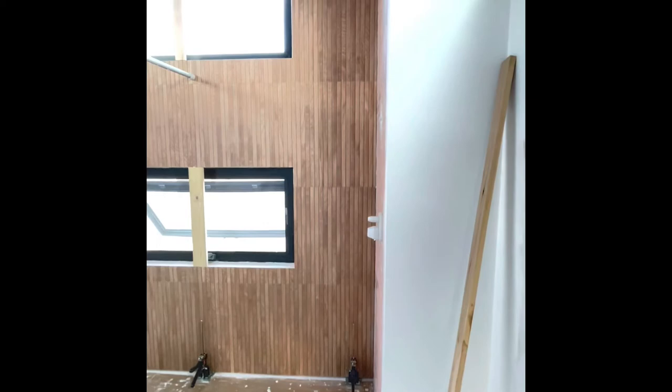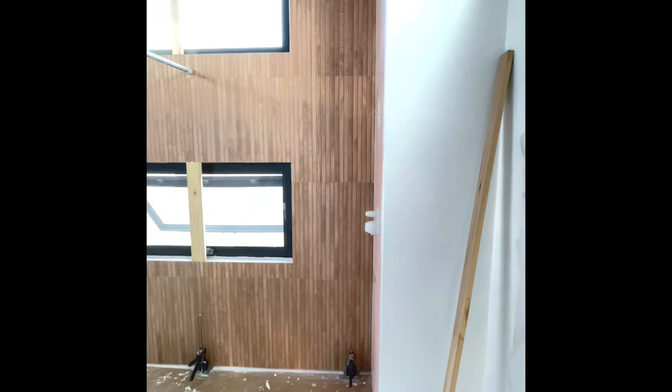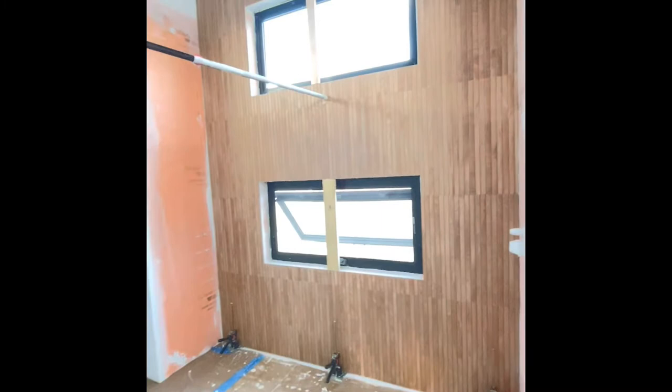So those are two-foot by four-foot tiles. They're a half an inch thick and they are heavy. So it took a little bit to get all of that in place today, but we think we managed to get it all in.